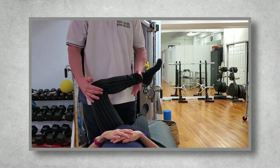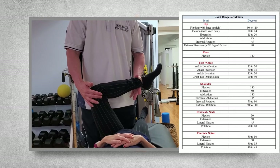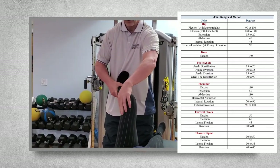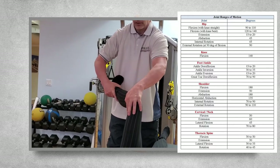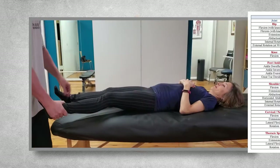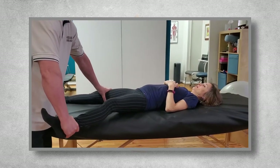normal, or hypermobile, the coach needs to learn their joint ranges of motion and assess them. Otherwise, a flexibility training program is designed either based on guesses and assumptions, or on where the person subjectively feels tight, which isn't an effective program.